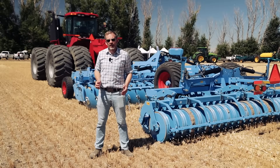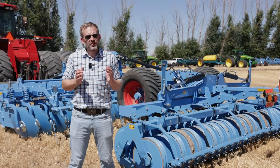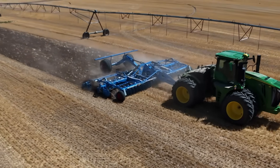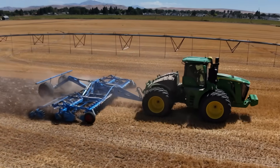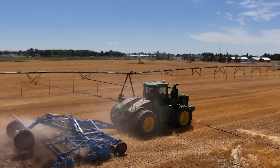The Rubin 12 is available up to a working width of 31 feet. It is designed for high residue and tough soil. If you have these kinds of challenges, go to your Lampkin dealer and ask for a demo. We are happy to come out and show you what that machine is able to do.